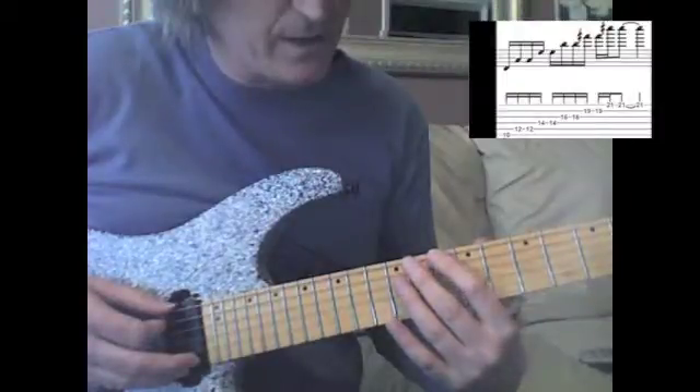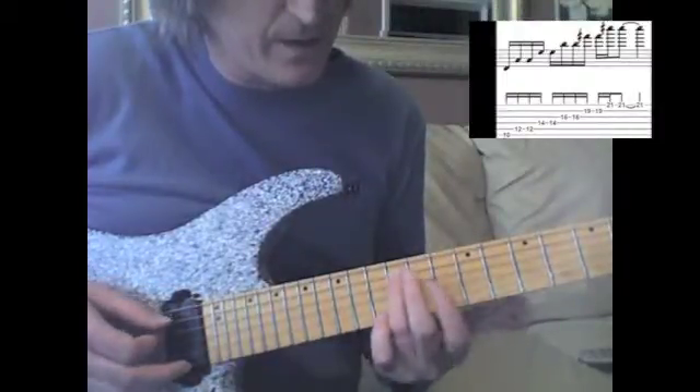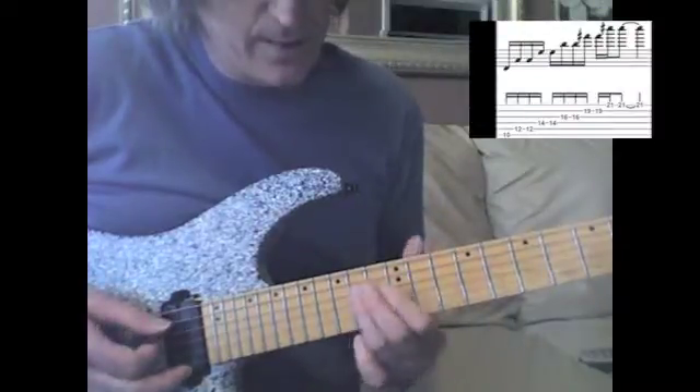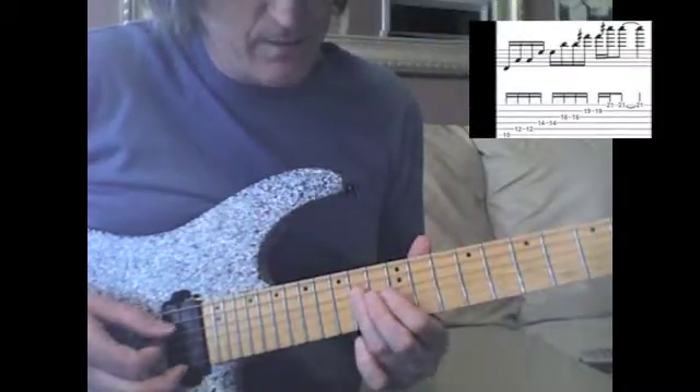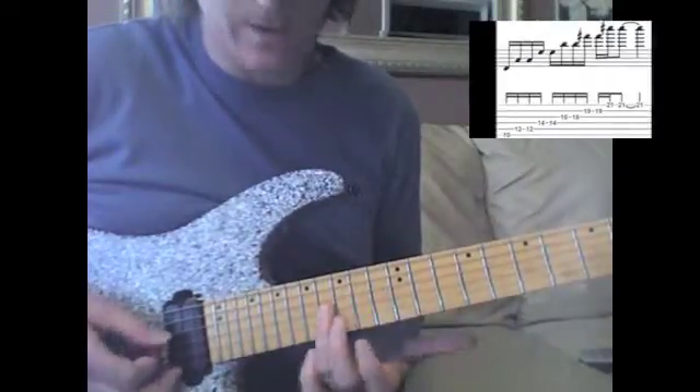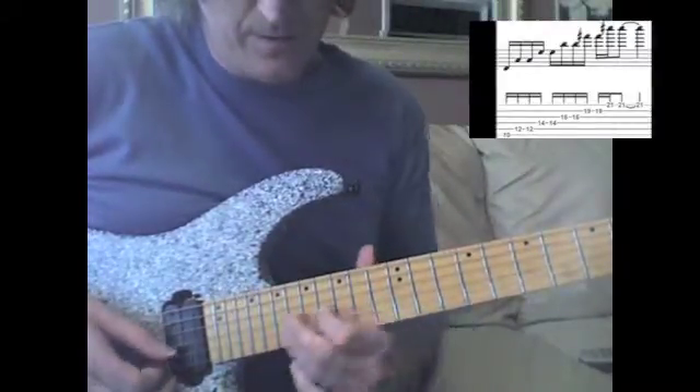I use my first finger on the D, then go a fifth to the A with my third finger, then I switch over and play that same A note with my index finger, and I'm playing the E with my third. Switch over to the E with my first, B with my third, then B with my first, F sharp.